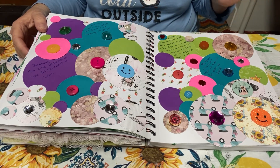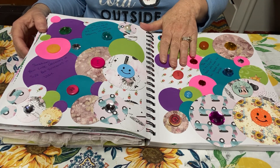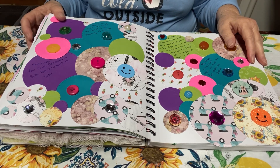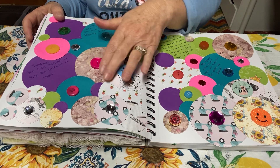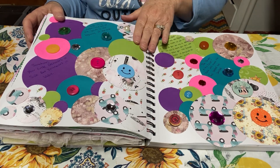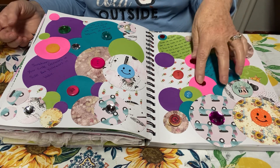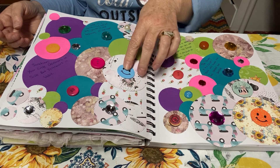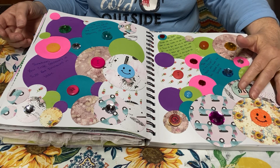I looked up some different circle quotes — I'll read those to you in a minute. I was going to leave it at that, but then I thought how fun would it be to put different circle items all over the pages. So I did that, and that's what bulked it up again.